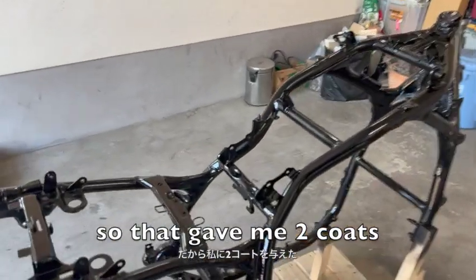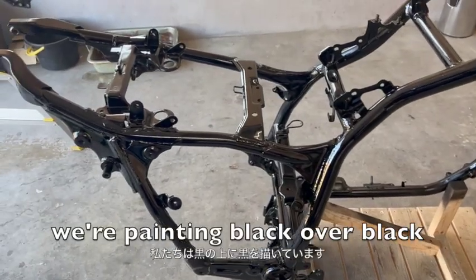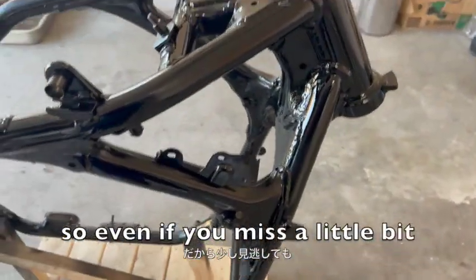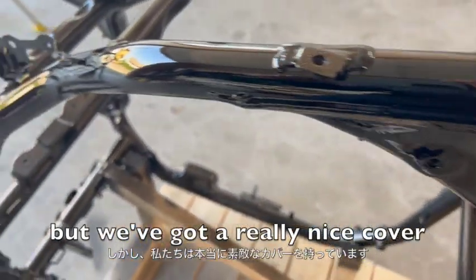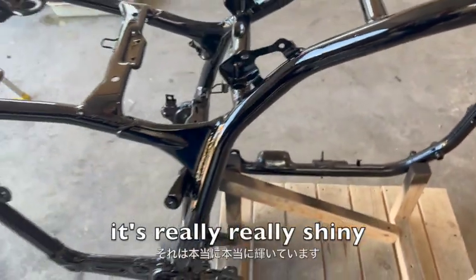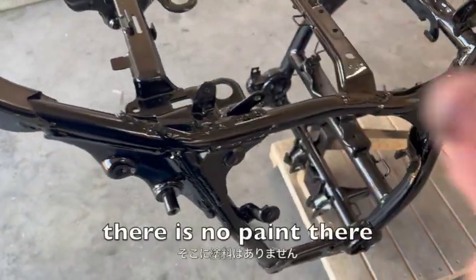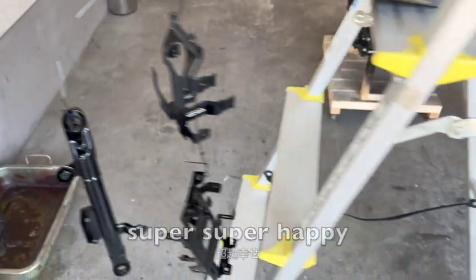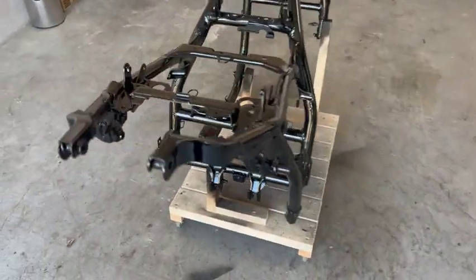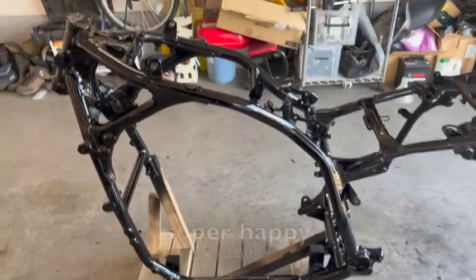That was two coats until the tin was empty, but that was enough because we're painting black over black. So even if you miss a little bit, it's very, very difficult to see. But we've got a really nice cover - it's really, really shiny. And it's drying fast - it's already tacky, there's no paint there from my finger. So the parts look great. Super, super happy.